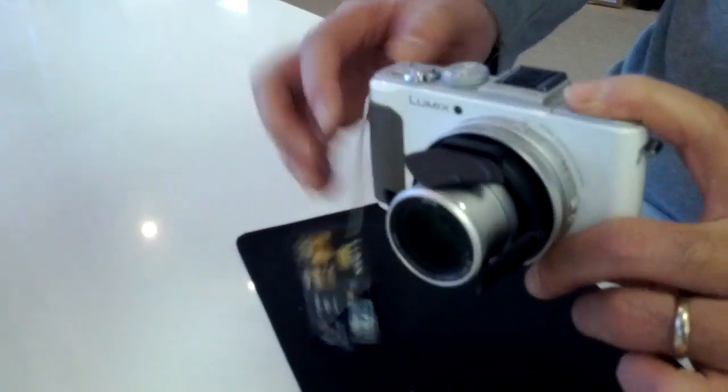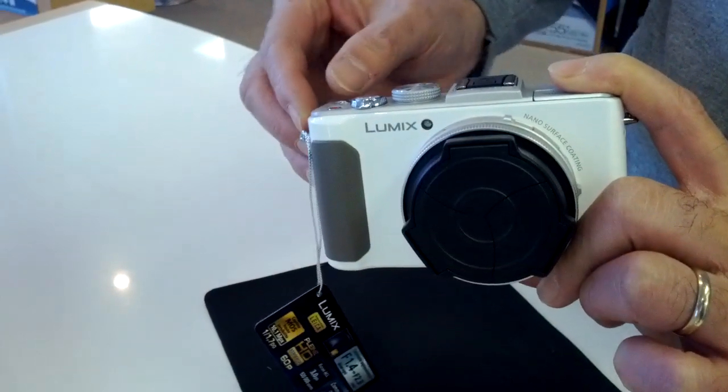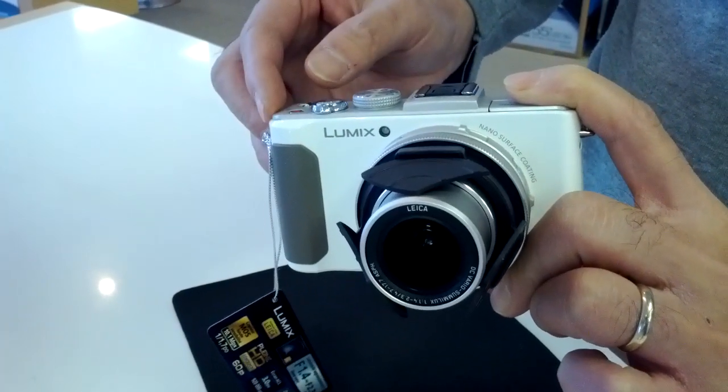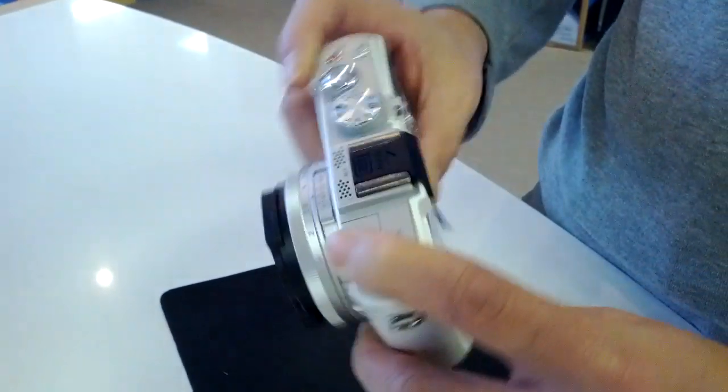Let's turn it on and show you. There you go. Okay, that's it.